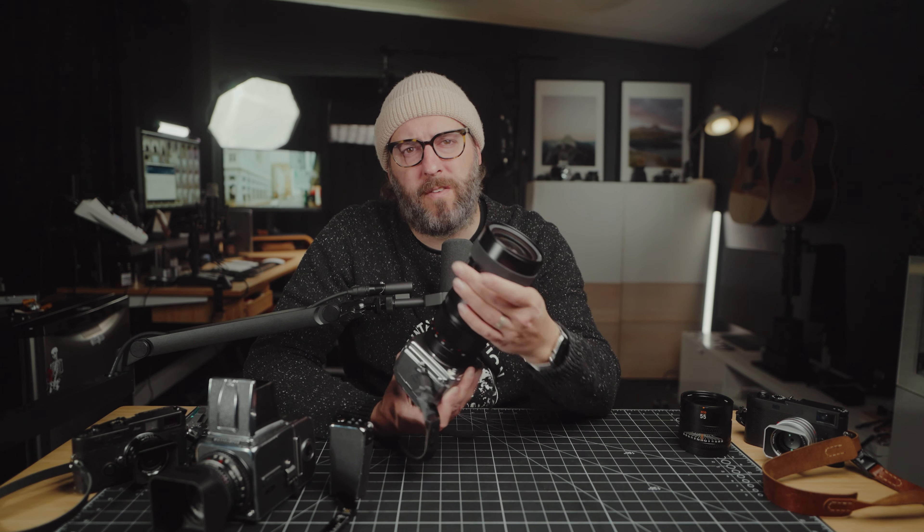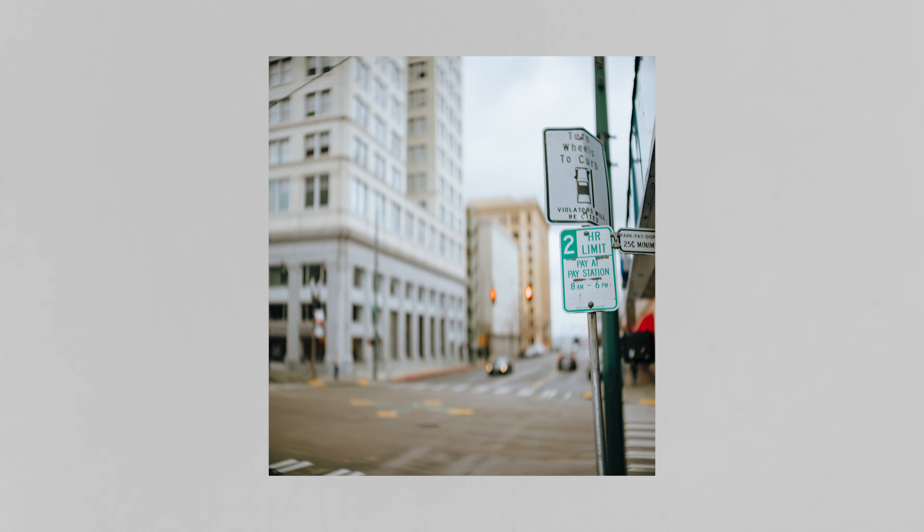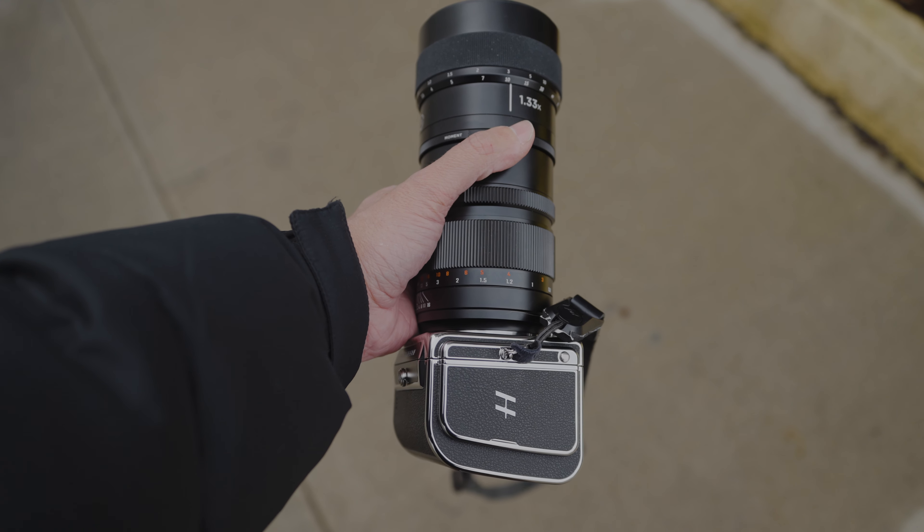The way this actually works: we have the Midicon 65 1.4 here in the XCD mount, and this just attaches to the front of the lens. What you have to do is line up the image — there's a little line that shows where you're supposed to line up — but what I'm doing is rotating it sideways so that I can expand the image vertically. You could do it the other way, but the way an anamorphic lens works you typically get that oval vertical bokeh, and I didn't want to end up getting horizontal bokeh.